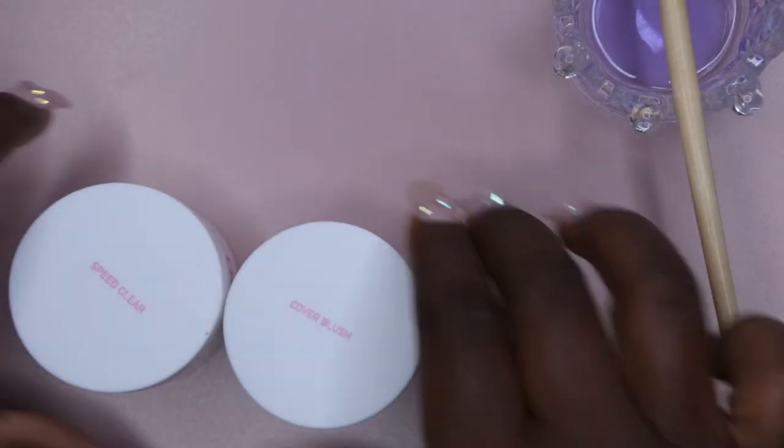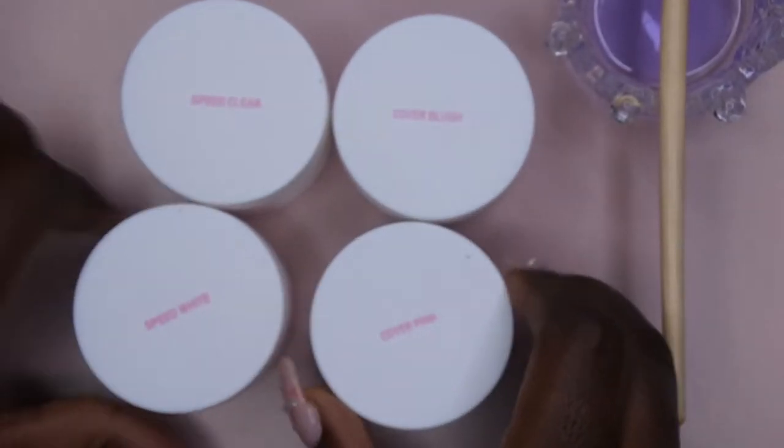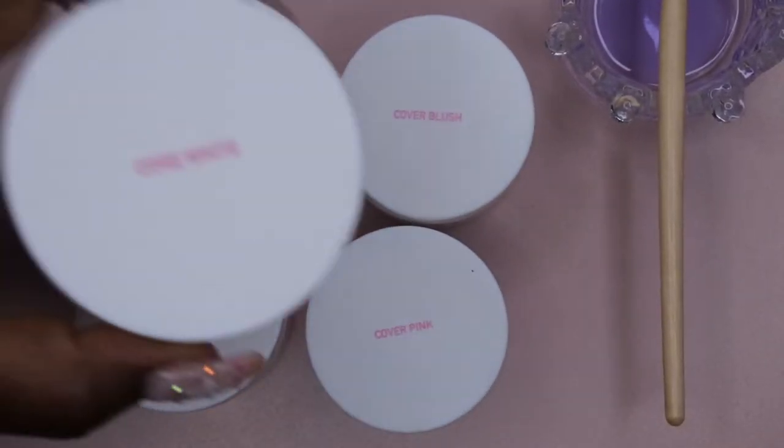Let me show you what I'm going to be swatching here. I have my Speed Clear, my Speed Blush, Speed White Cover Pink, and then I have their Core White Powder. These are the acrylic powders that I'll be swatching first.